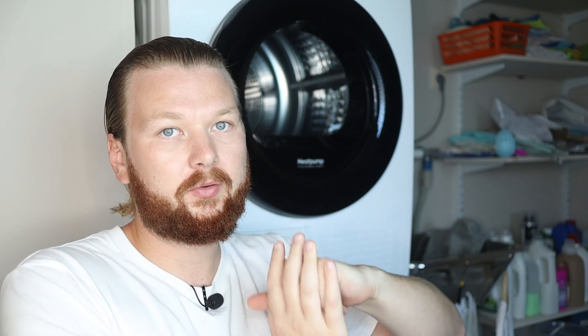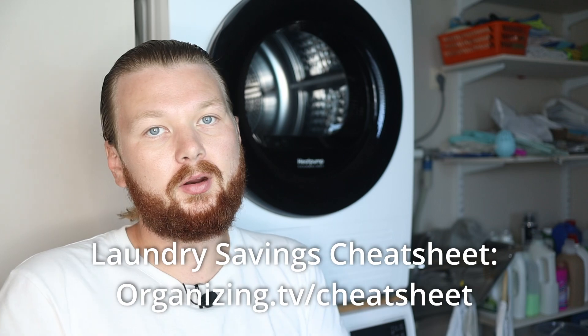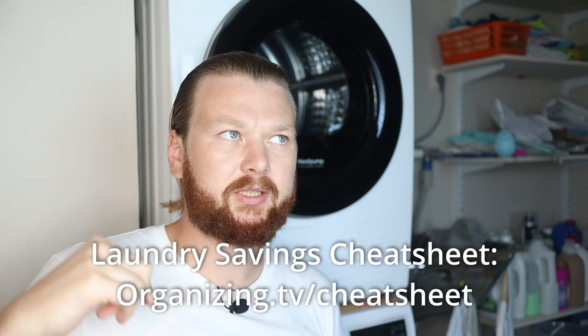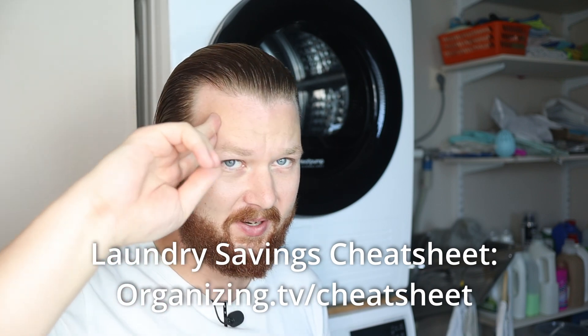I hope this video was helpful. I'll link the videos I mentioned earlier, and I also have a big playlist on all the different washing machine settings. If you want a free cheat sheet on how to save money when doing laundry, you can sign up for the newsletter at organizing.tv/cheatsheet and I'll send it right away. See you in the next one!